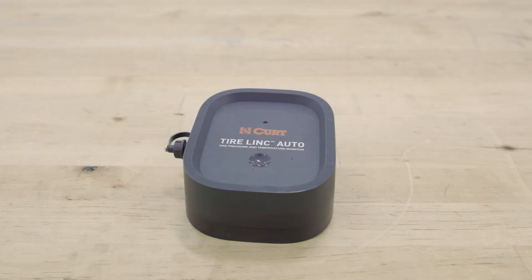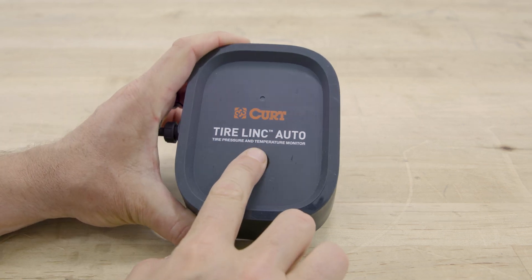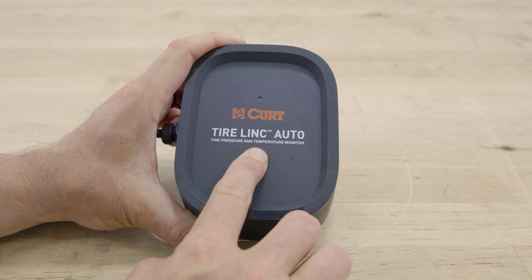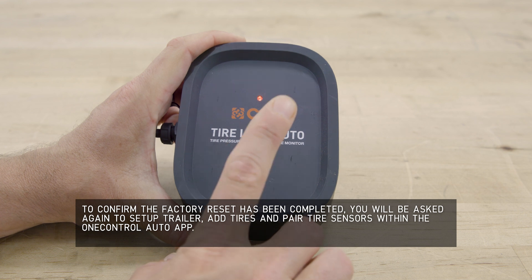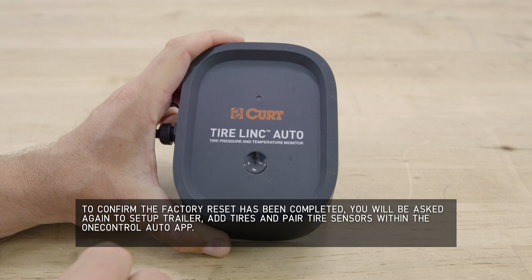It may be necessary to perform a factory reset on your repeater if connectivity issues occur. To do this, tap the button on the repeater and watch for the red light to come on. When the light goes off, press and hold the button for 10 seconds. The red light will begin flashing while you're holding the button. When the red light flashes rapidly, release the button, wait one second and tap the button one more time. The red light will cycle and the factory reset will be confirmed.